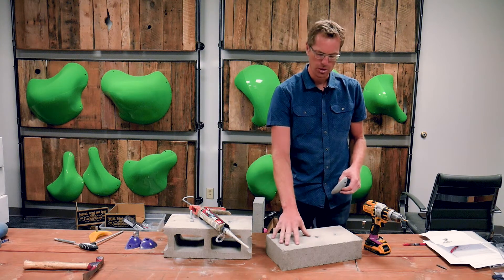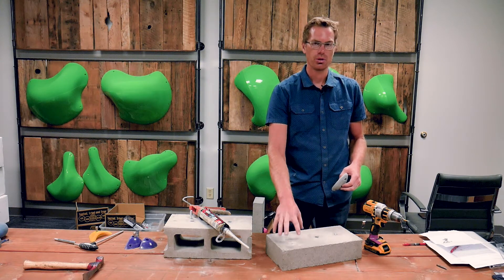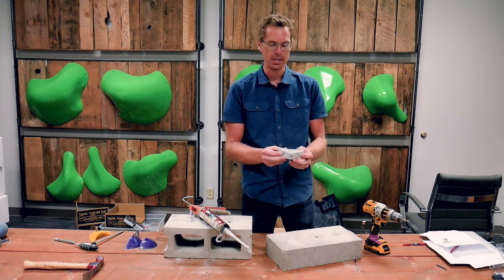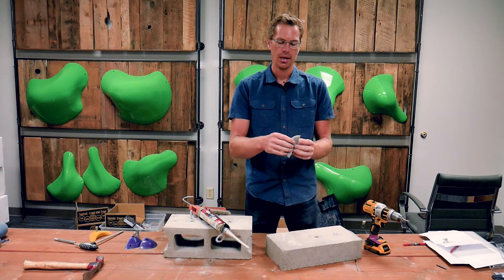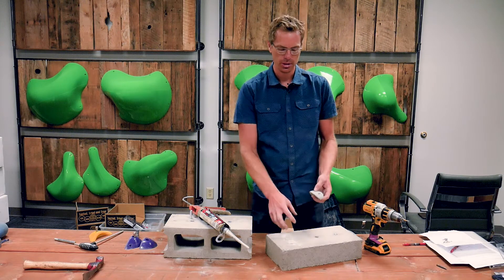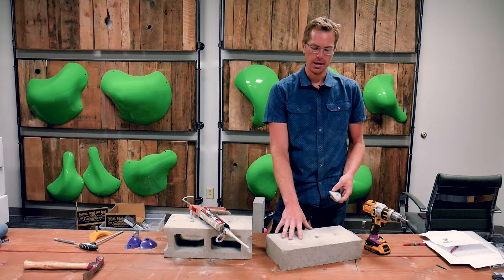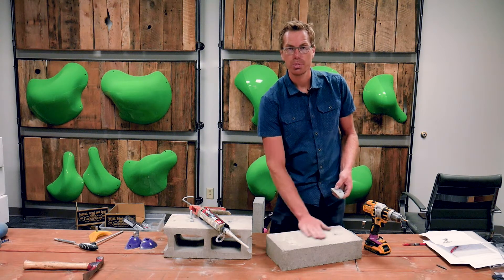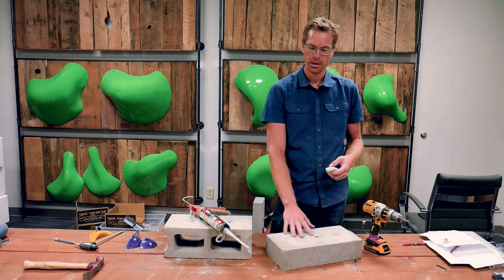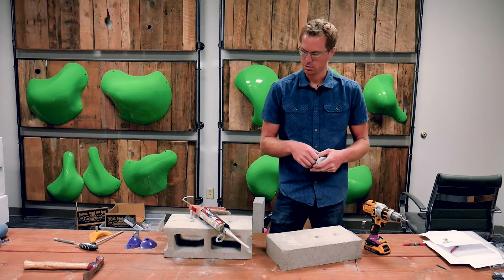One important thing to know: your installation strength is only as good as your concrete or rock or whatever you're installing into. I glued on a hold a couple days ago and then ripped it off the wall — it wasn't the glue that failed, there were no screws, it was just glued on. It's really the concrete that ripped off the wall. So if your concrete is painted in your basement, you're just bonding to paint and that won't give you much holding power. Ideally you want bare concrete for the adhesive, and then back that up with some really long screws.